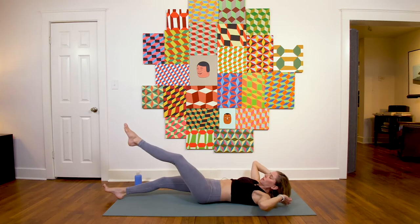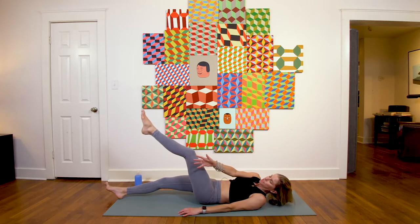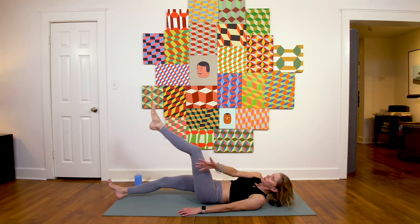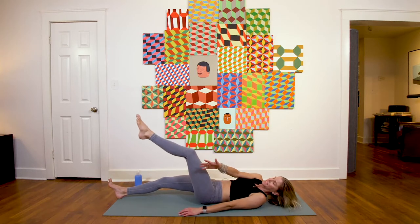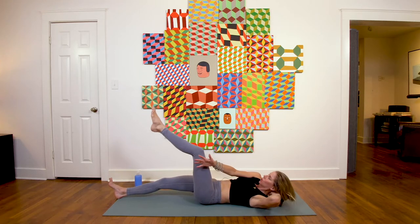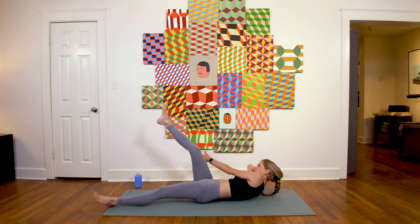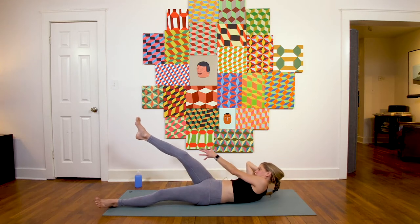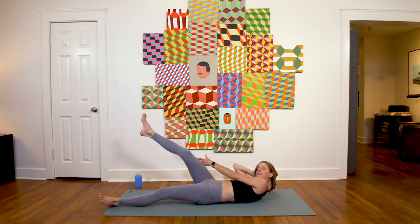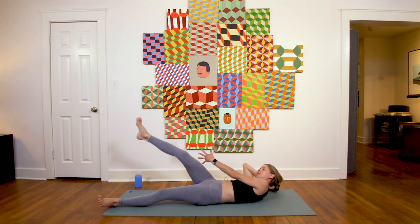Lift your left leg, lift the right arm, and pulse to this side — just pulsing on one side for ten, nine, eight, seven, six, five, four, three, two, one. Switch out sides right away — pulsing here for ten, nine, eight, seven, six, five, four, three, two, one.